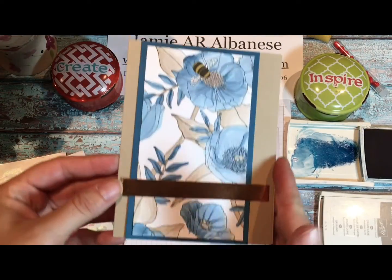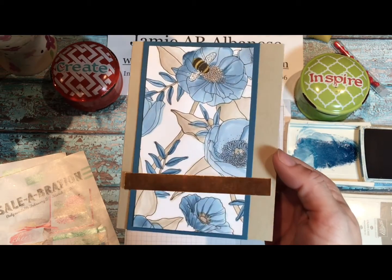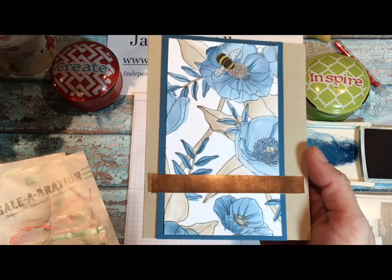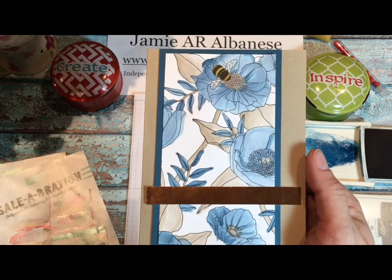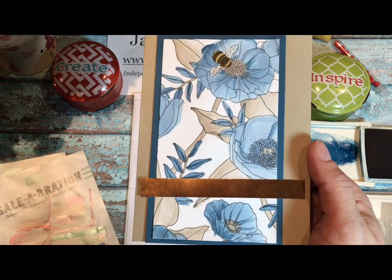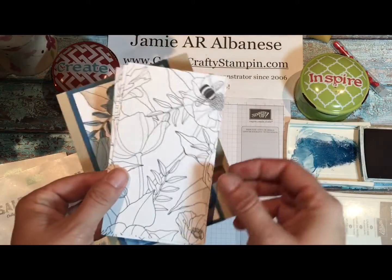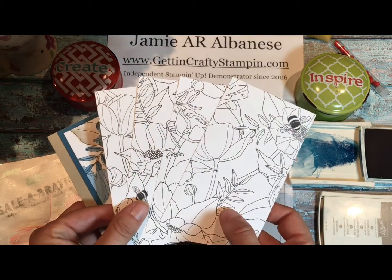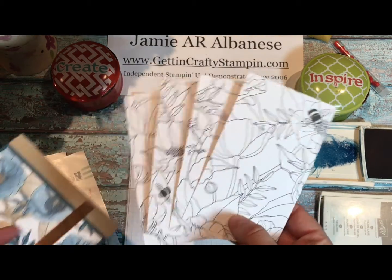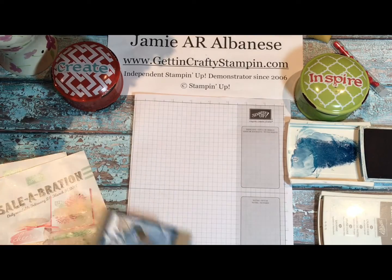Now let's go ahead and create this beautiful card — want to join me? Let's get started. We are going to use our Aqua Painter, our Dapper Denim which is an in-color ink pad — one of my favorite blues in the whole world — and our Crumb Cake ink pad. We'll also be using this at our watercolor coloring class this week. You can use watercolor pencils, or your aqua painter with reinkers and ink pads.